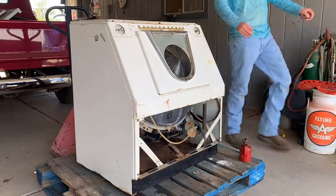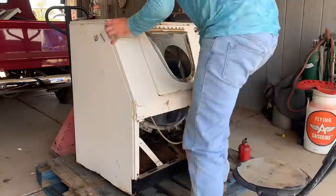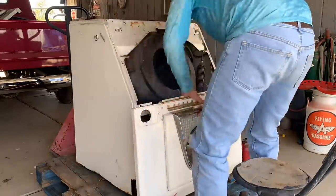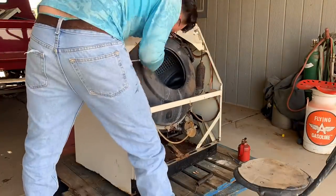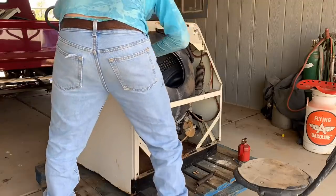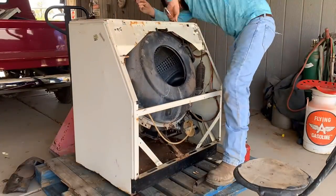Continuing from TikTok, we're going to keep on with the restoration of the 1953 Westinghouse washing machine. I just put out a TikTok where I did a preliminary test on the washer and it was leaking pretty bad. I kind of expected that, but in this video we're going to be trying to fix that leak so that we can use the washer reliably.